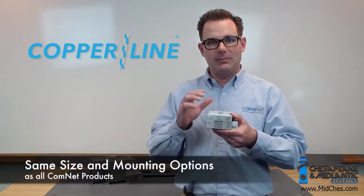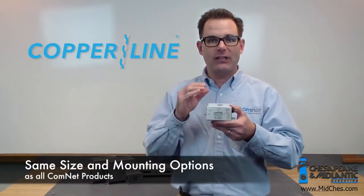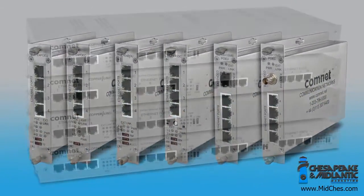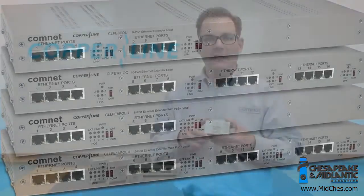Number one, it now comes in the standard ComNet enclosures and ComFit card design that you're already familiar with — in single channel, four channel, and then a 1RU chassis for either 8 or 16 channel models.